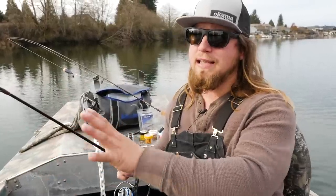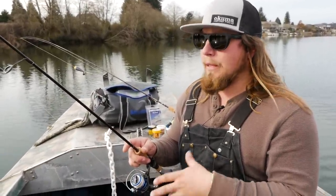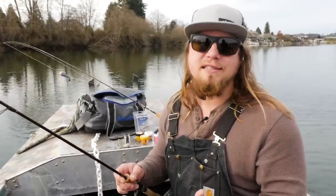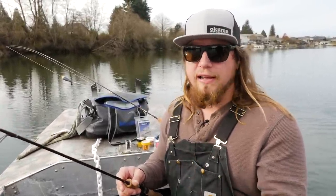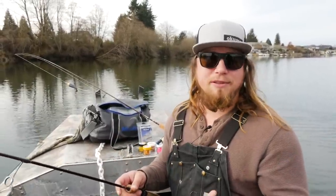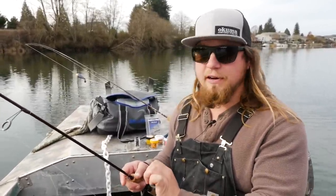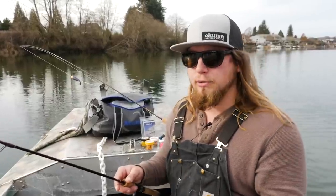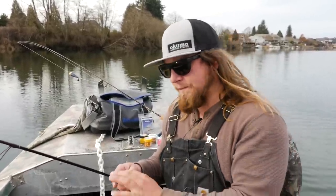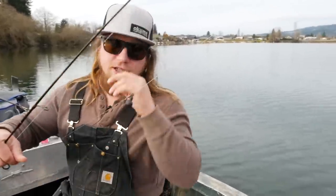I have braided line on this reel. I like braided line for the bottom fishing setup because it's a very sensitive line — you can see just the slightest bite or the slightest line rub from those trout registered down your rod, which you can't see with fluorocarbon or monofilament as your main line. Braided line is very sensitive and tight and has no stretch, so it shows more of those bites.